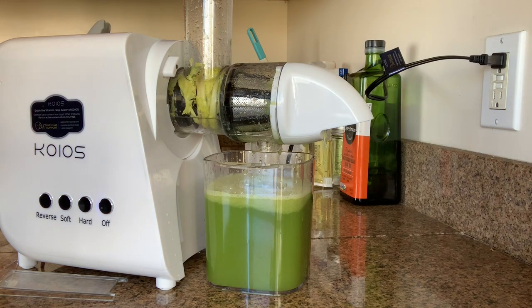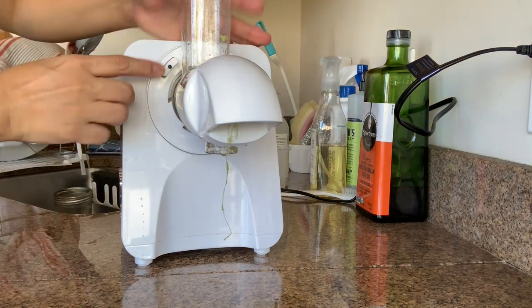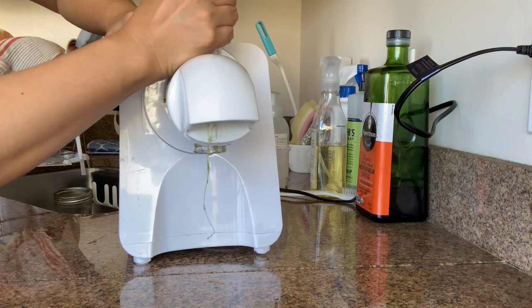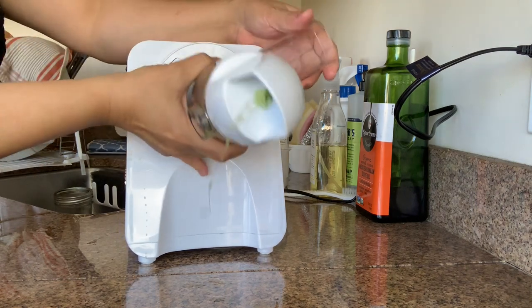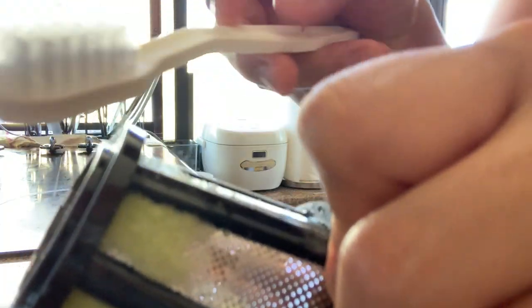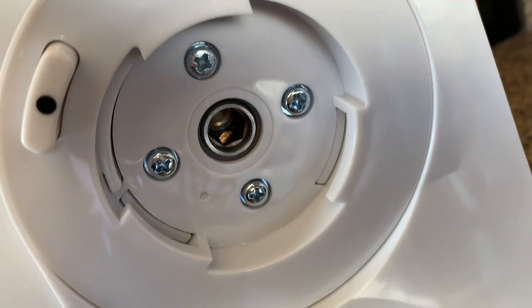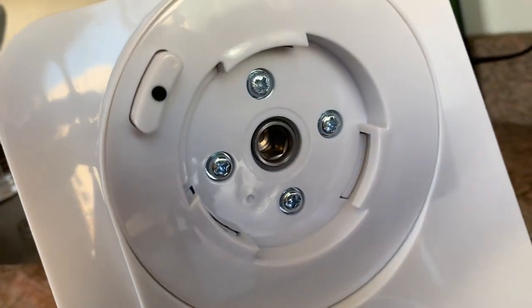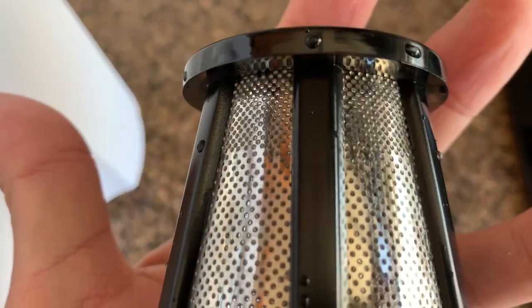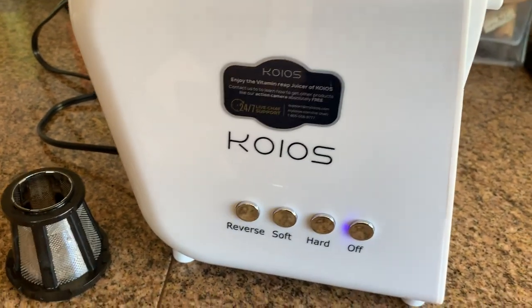Let's see if it's easy to clean up - just take the top parts off, push this button, and that's it. So this one you're going to use a brush. After I use it, it's pretty clean. A lot of people think there's a lot of residue stuck on, but if you clean right away it won't stay there. If you use a brush it's super easy to clean, edge to edge. Warranty comes with it, so I highly, highly recommend this product.